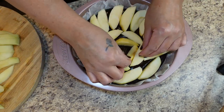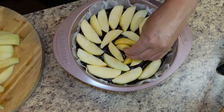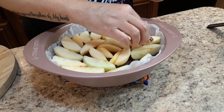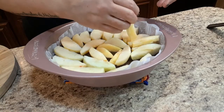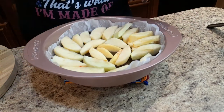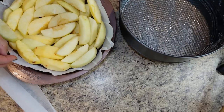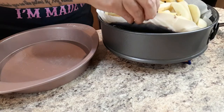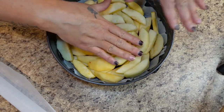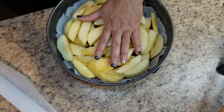The bottom of the apple layer is the layer that is going to be visible when you turn it upside down, so you want to try and make it as pretty as possible. You can just do one layer, but I wanted plenty of apples — I wanted to use all the apples on my counter. So I did a double layer and it didn't fit in that pan because then I had no space for my batter. So I had to move it, and it worked out really well. I didn't make a mess — I was proud of myself.